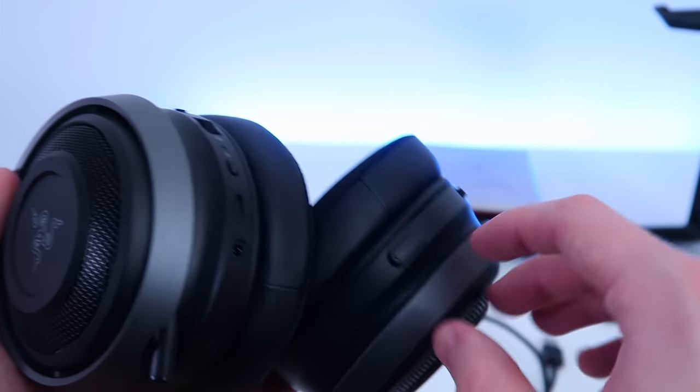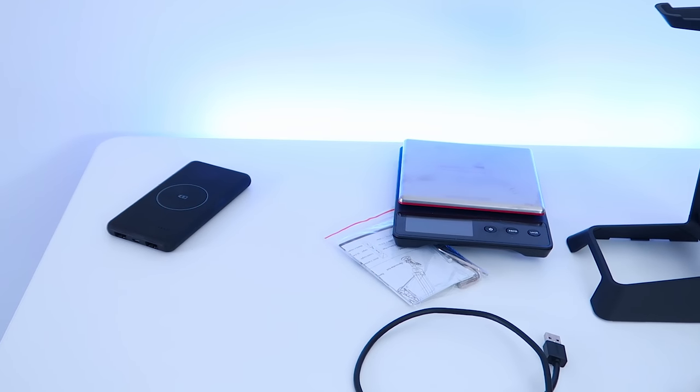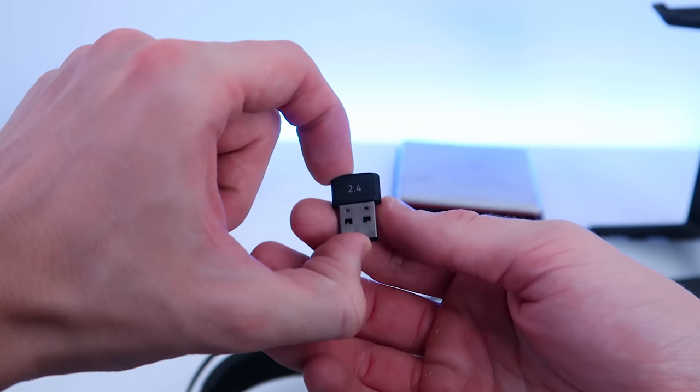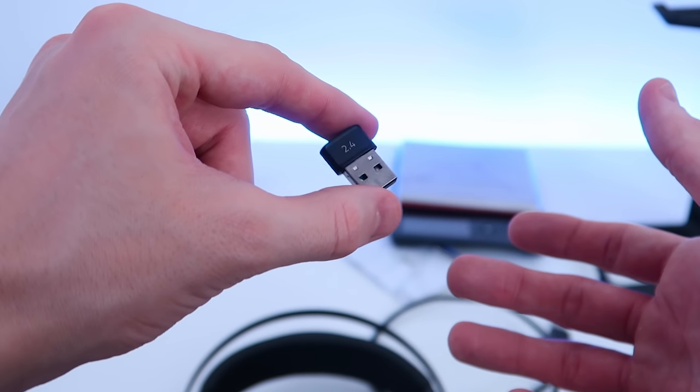We have volume up and volume down on the right ear cup. This is the 2.4 GHz wireless receiver for the headset right here. We're going to plug this into the PC and hopefully the headset works.